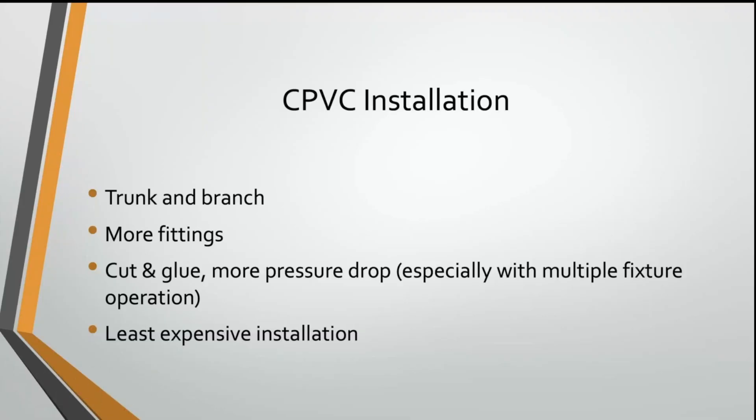Hi everybody, welcome to today's video. This is the reworked version of CPVC that first came out in the 1980s and had problems with catastrophic failure. It is installed as a trunk and branch system, which means it's got a lot of fittings in it. It's even simpler to install than PEX because it's basically a cut and glued system, so you can literally plumb an entire house with nothing more than a hacksaw and a bottle of PVC glue.